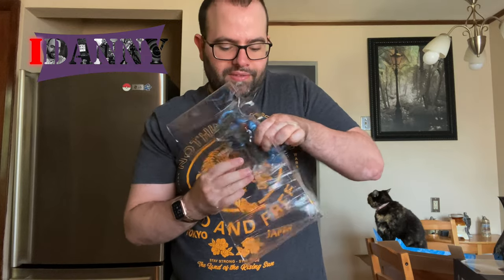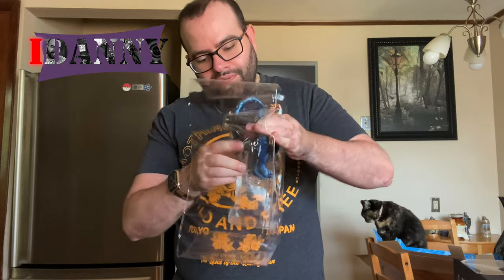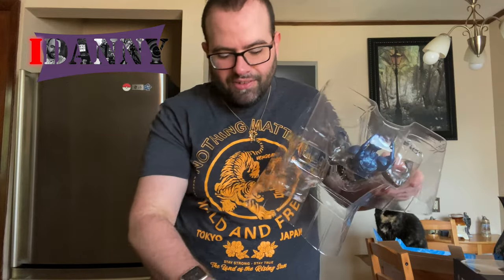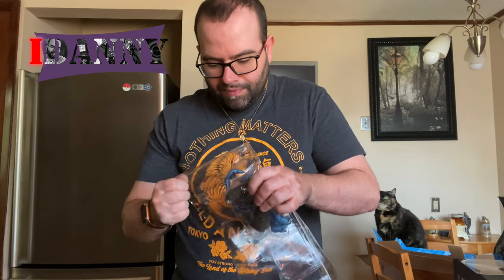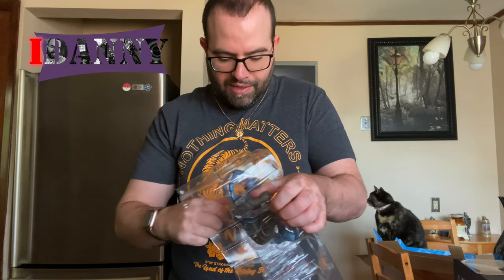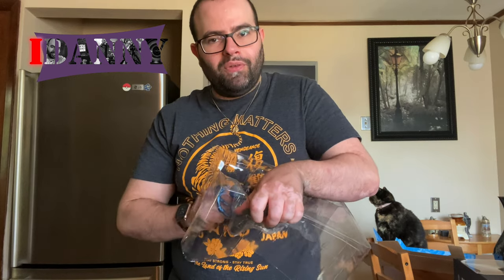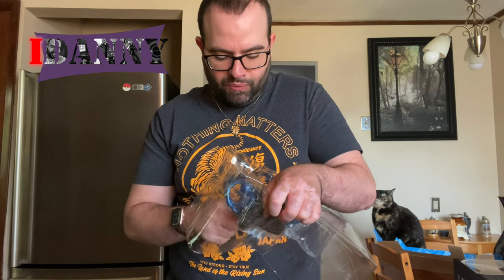Remember guys, this is not an action figure — this is a statue. Let's see if I can get it out of here. He's still boxed in there with his arms, no wonder he wasn't coming out. So he has two things grappled onto not only his waist but his arm as well.